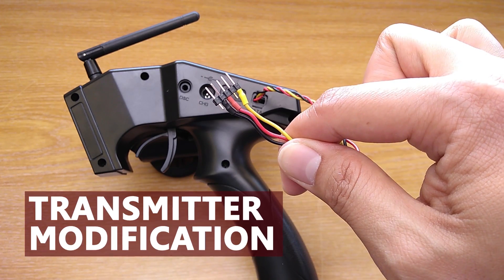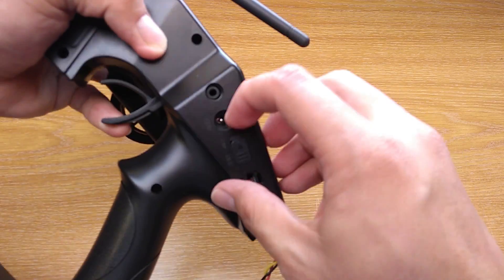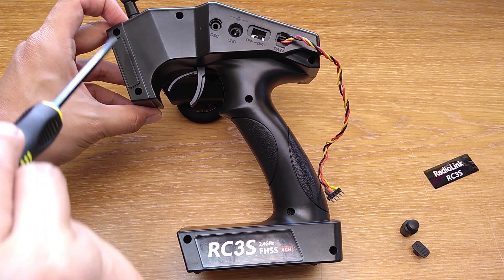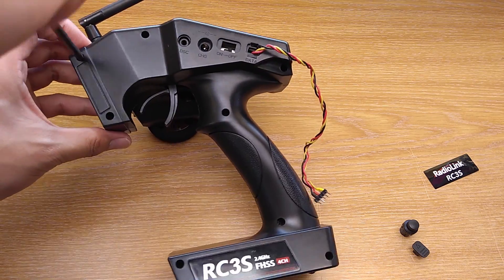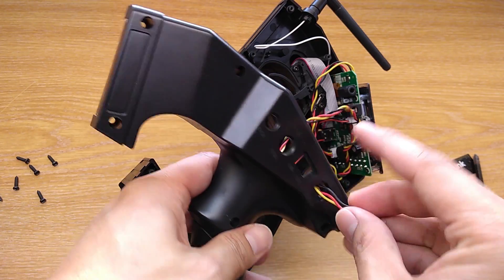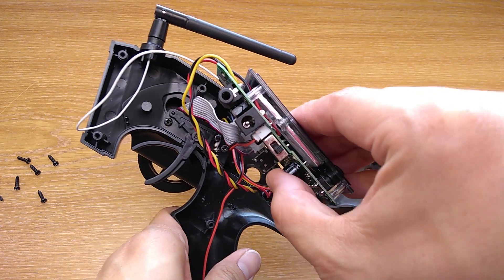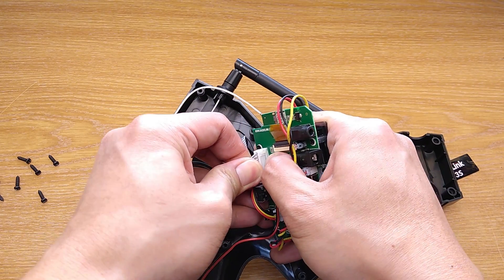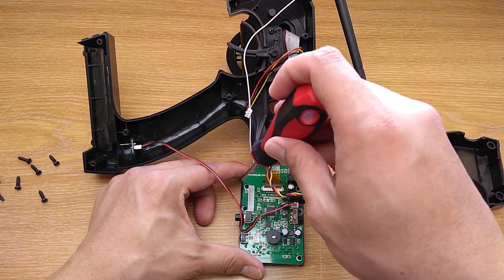All you have to do on the transmitter is make a plug to connect it to the module. Here's how you do it on Radiolink. Start by disassembling it — first pull the VR knob and the switch out, remove the sticker at the front, then remove all the screws. Inside you can remove the board, then unscrew the screen out so it is easier to solder.